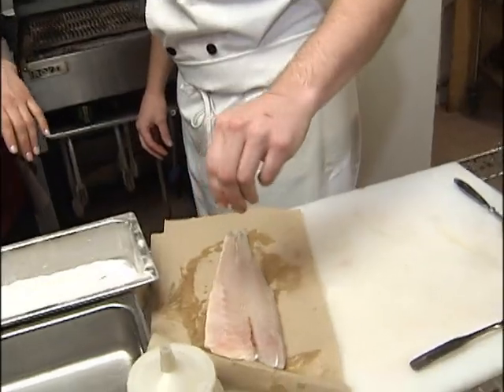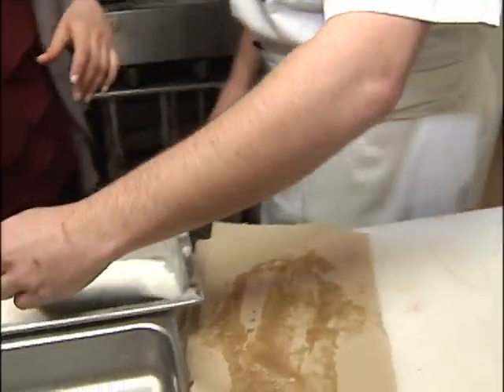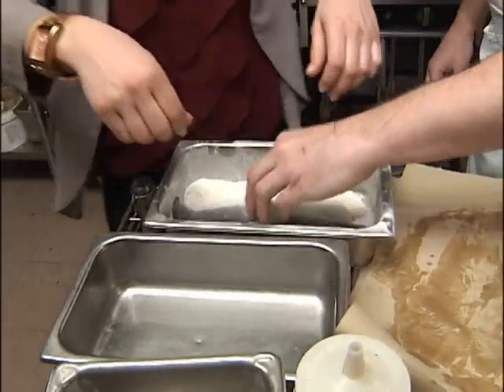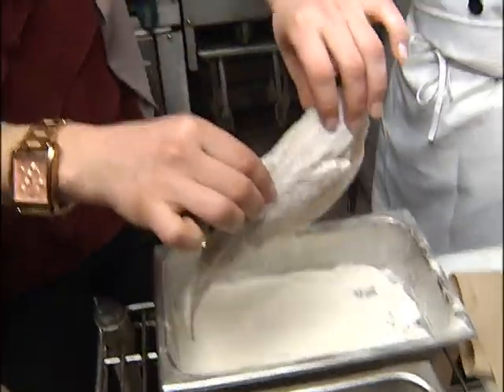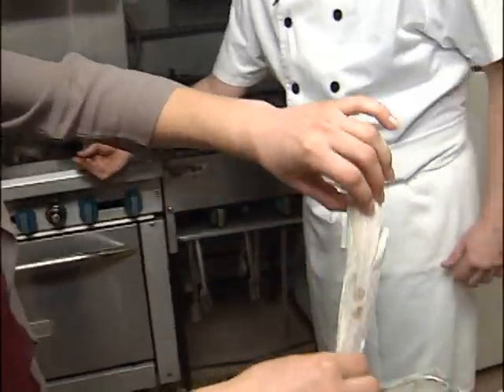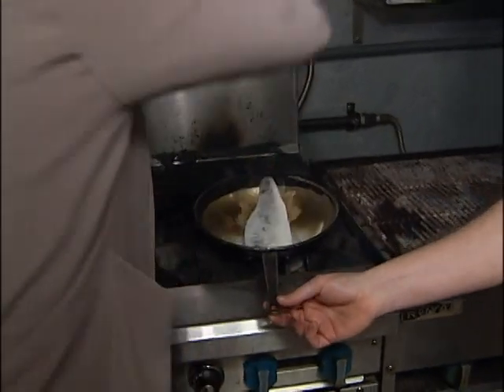So then you salt and pepper on top. Then you put it in the flour — we're going to flour it. Can I do it? Yeah, go for it. Just a spin? Yeah, again? That's perfect. And then we just put it in the pan. Skin down or fillet down? Fillet down.